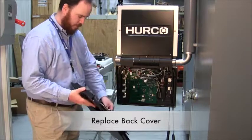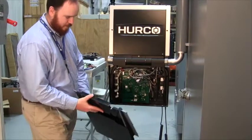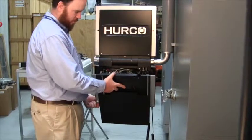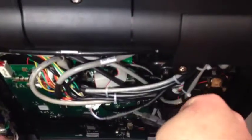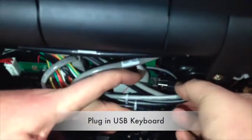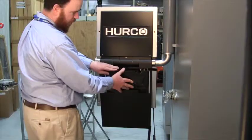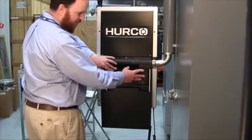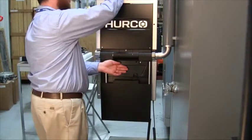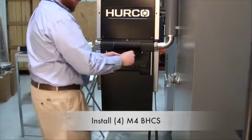With the labels and guard installed, it's time to replace the back cover. There's a lip along the bottom edge that needs to be placed in first. Then route the keyboard connector underneath the bundle of wires and reinsert it into the USB connector on the console board. Tilt the back cover into position and secure with the four bolts.